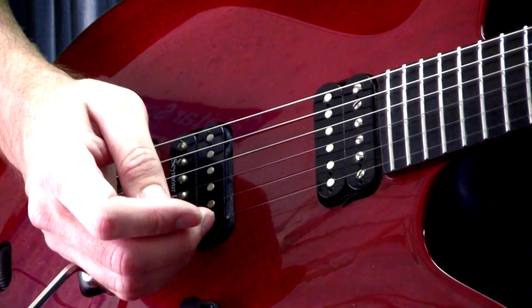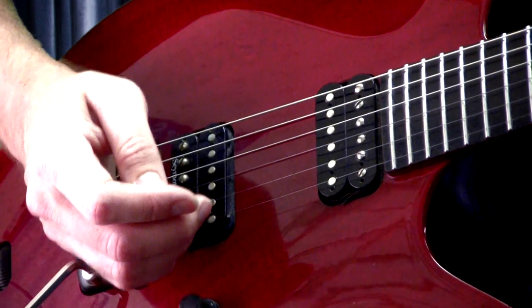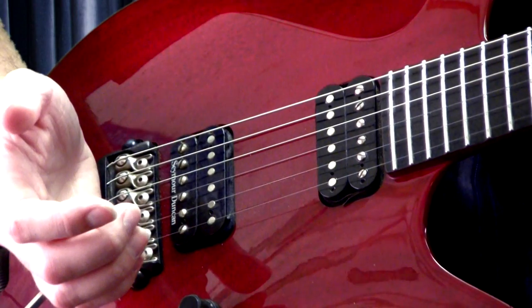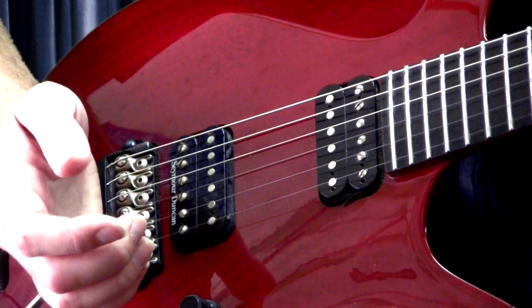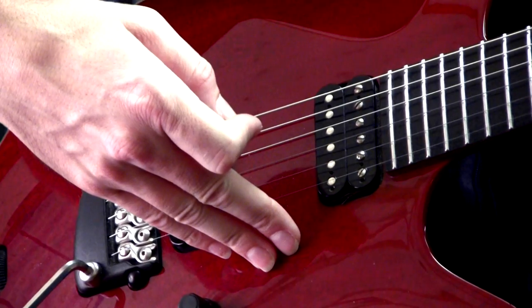For high-speed picking, it's important to have some kind of an anchor for your picking hand. I personally like to use the bass side of the guitar here, or the bridge, without palm muting. This allows for an easy transition into palm muting when need be. Another popular method is to anchor your fingers here on the treble side of the guitar.